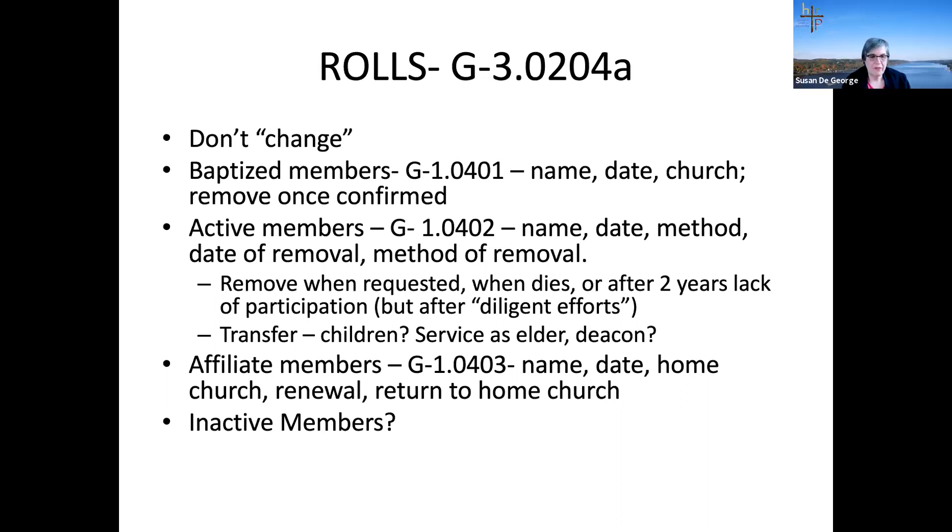To summarize roles: do not erase, cross out, or white out — use the remark sections. Behind the roles you also have registers. We have two minutes left so let me make sure you understand the registers without going into great detail. You're going to keep lists of certain required categories.